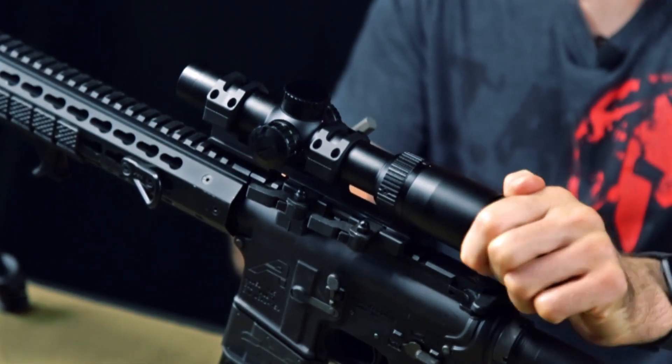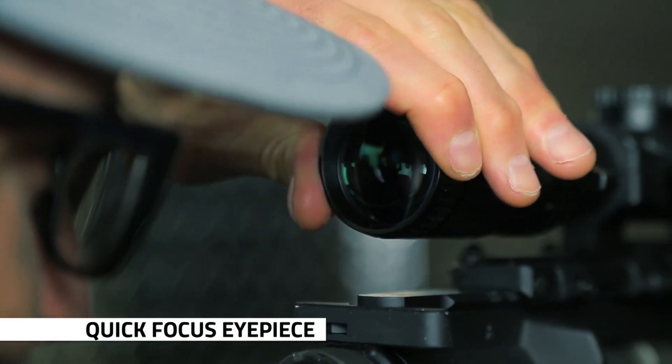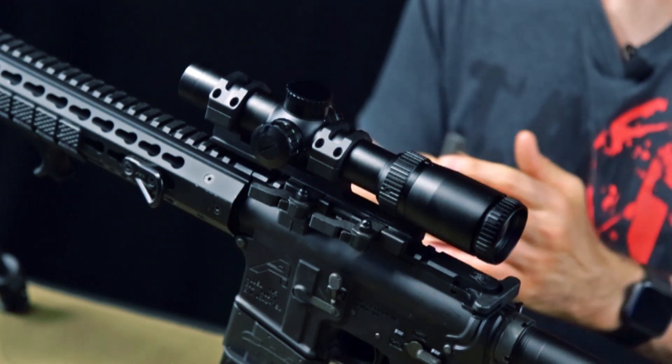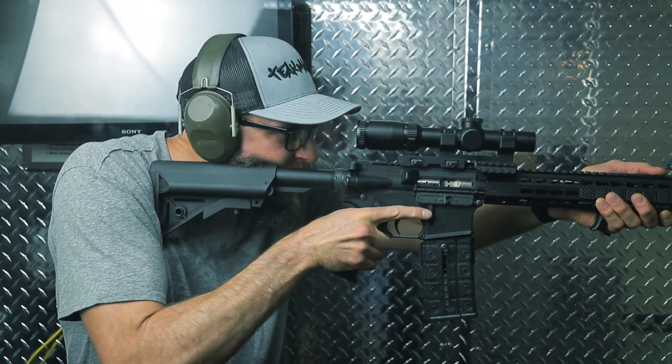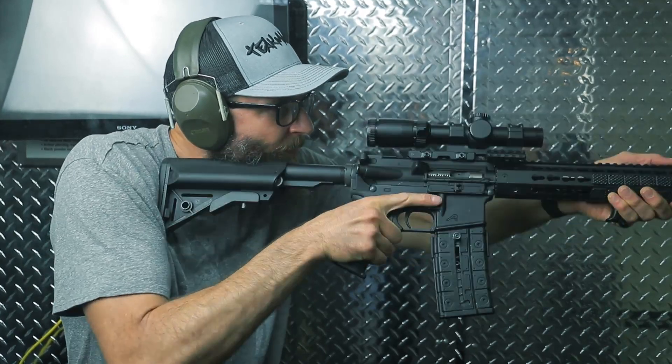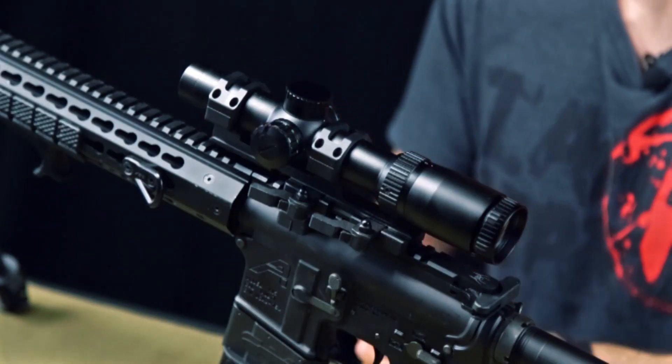You also have your fast focus knob here on the rear ocular end. The scope has an overall length of 9.5 inches, so as you can see, it's a nice compact scope that fits great on an AR platform or any other similar platform.